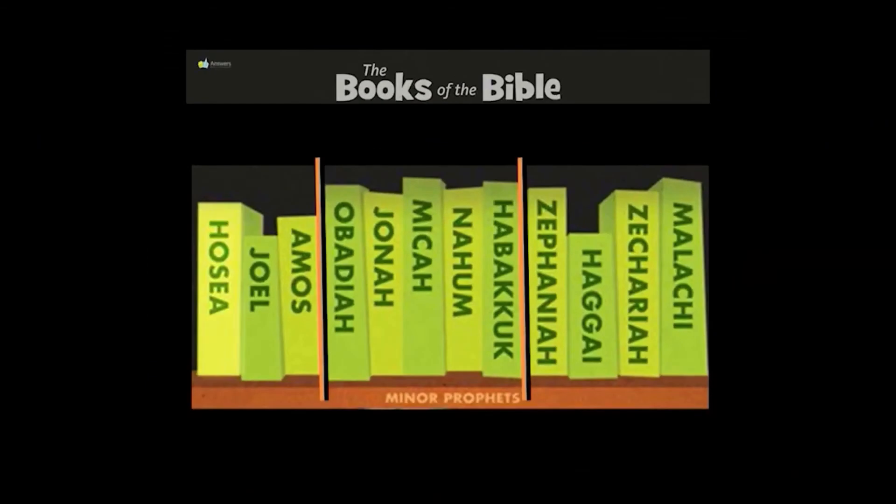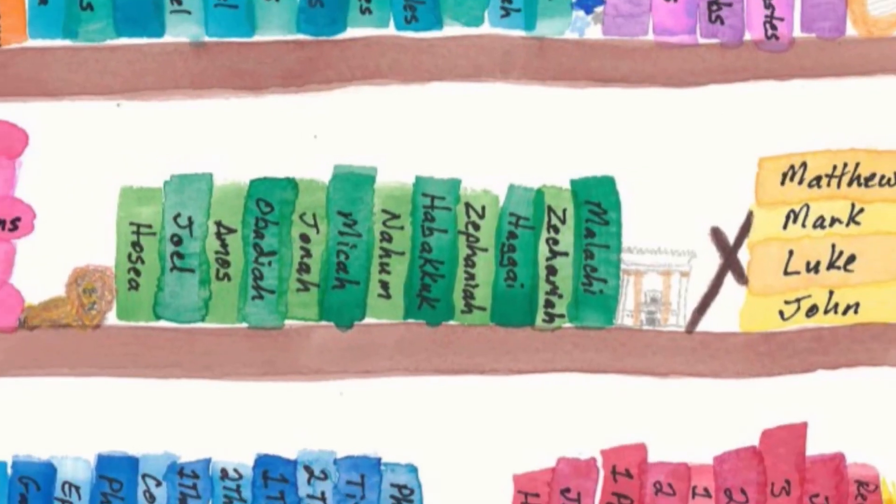Are you ready for some harder ones? These are smaller books that are a little bit more tricky to find. If you need more time, don't forget to pause the video. But you can do it, and this will build your Bible skills. Attention. Present Bibles. Malachi. Start. — Zechariah, Malachi, Matthew. Hosea, Joel, Amos, Obadiah, Jonah, Micah, Nahum, Habakkuk, Zephaniah, Haggai, Zechariah, Malachi. These are the books of the Minor Prophets.